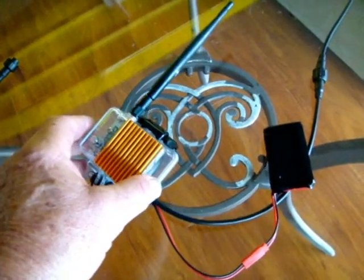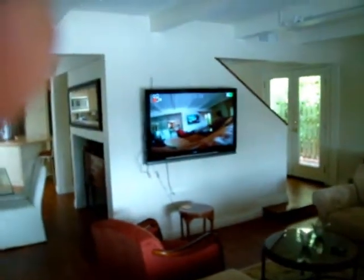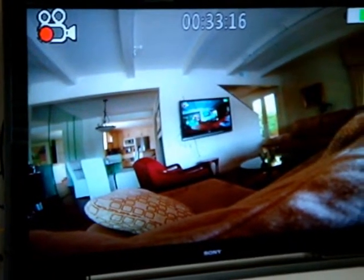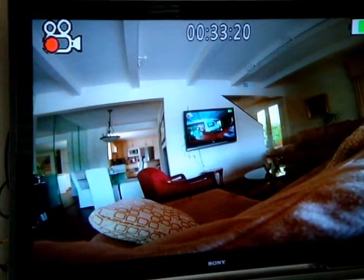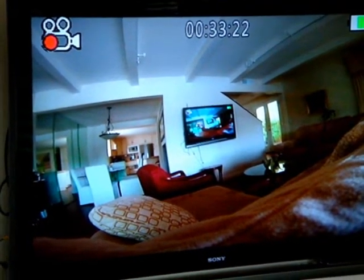This is a 1,000-milliwatt unit, not transmitting at 2.4 GHz. You can see there is absolutely no interference on the video, despite the fact that we've got all kinds of wireless networks going on around.